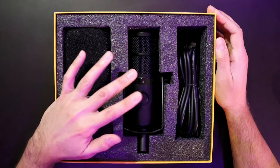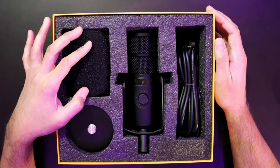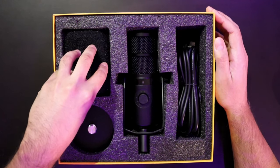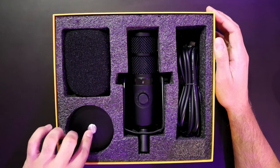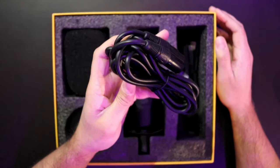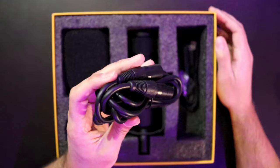We get our microphone, obviously the PD 400X. We get our little windscreen muff here — that feels pretty hard actually. We get the base plate for the stand itself, and what cables do we get? We get an XLR, and these XLR cables from Mono are pretty good.